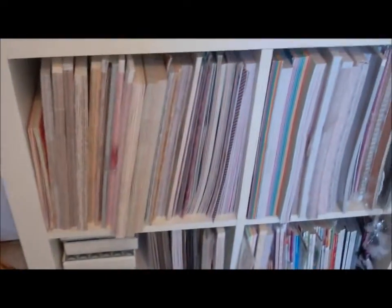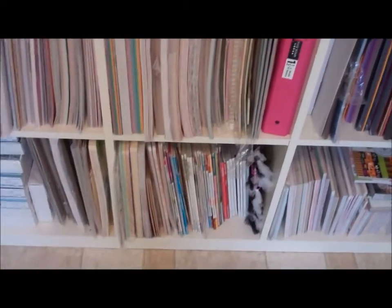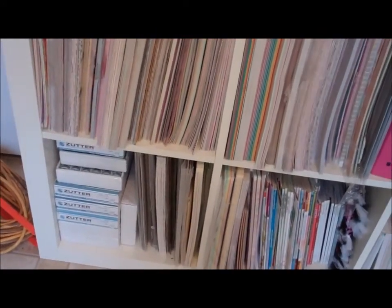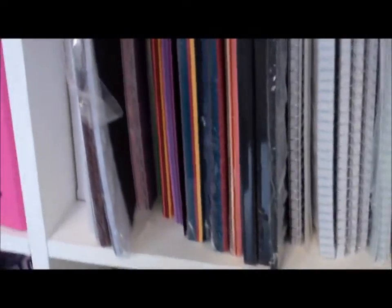Then these shelves here are my paper pads. I have magazines, Zutter binders — like the spiral things. I have my smaller 8x8, 6x6, and then even smaller paper pads here. Notebook paper and 8.5x11 paper is here.